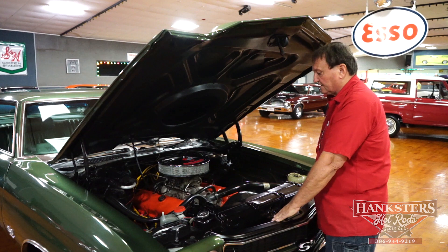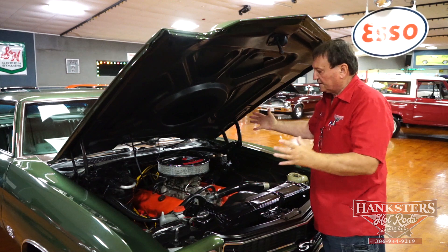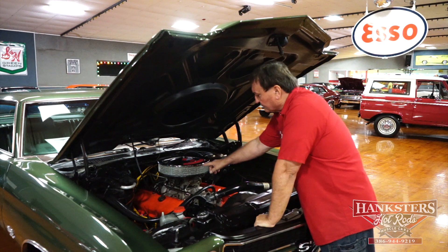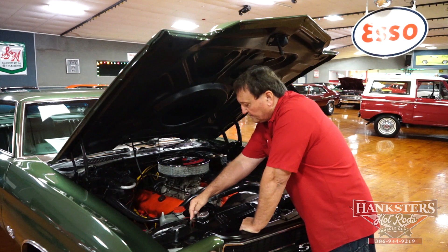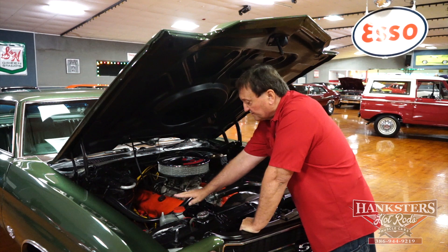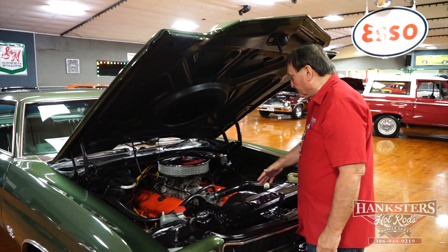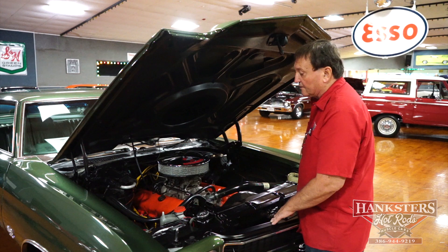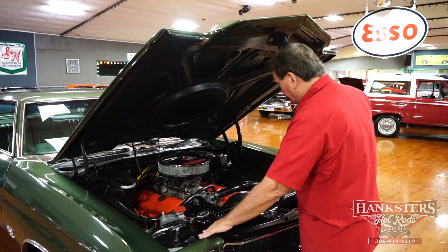The engine has absolutely no oil leaks whatsoever. It has the original chrome air cleaner that it would have left the factory with. This has the humped hood on it, also a cowl induction type hood. So it may or may not have come from the factory with a cowl induction air cleaner — you could get it either way. This particular one does have a chrome air cleaner on it, unsilenced. Big four-pass heavy-duty radiator, an auxiliary overflow bottle attached, all new hoses and belts, and new silicone plug wires. Everything under this hood is just as nice and fresh as could possibly be.